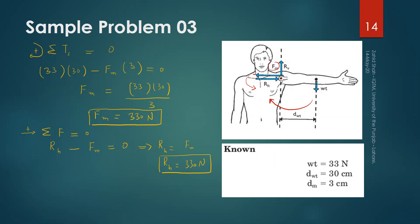Though not asked, to complete the analysis we find the vertical component RY. Taking upward forces as positive, the sum of vertical forces equals zero. The weight of the arm, 33 Newtons, acts downward. There is no other vertical force, so RY equals 33 Newtons.